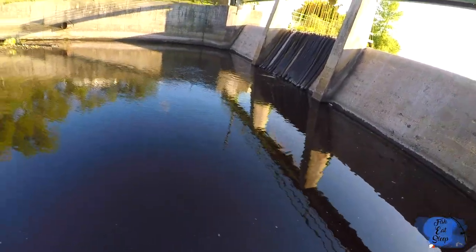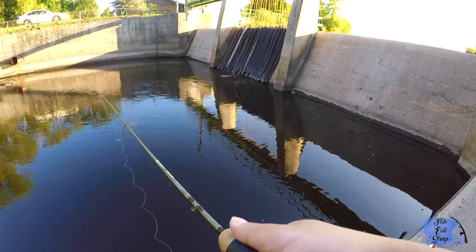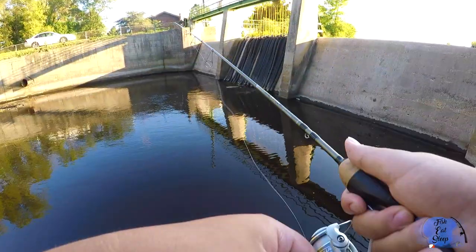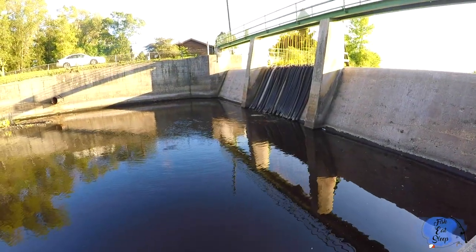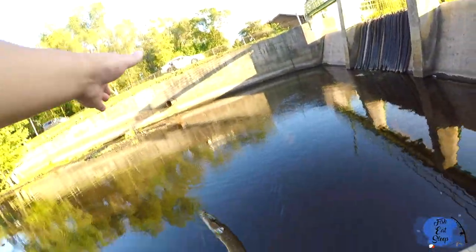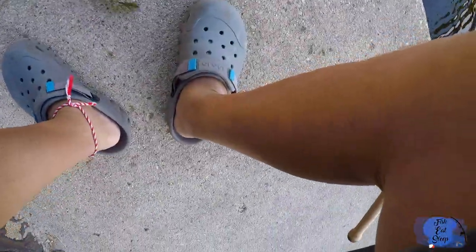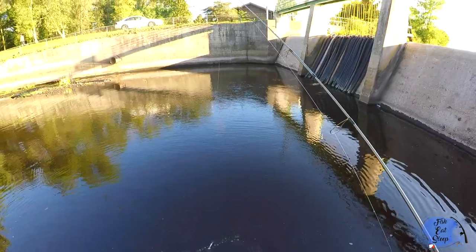There's a lot of people here so I don't really want to talk so much. Let's go! Feels like a bluegill — oh, a pike! Oh no, so slimy. Check that out guys — tiny little pike, man.